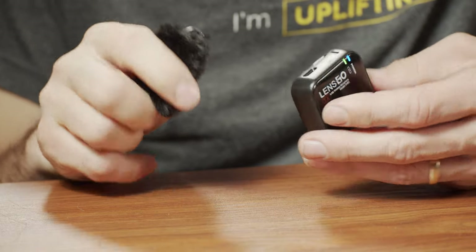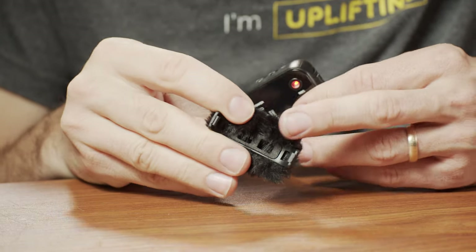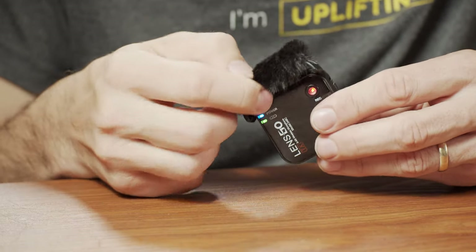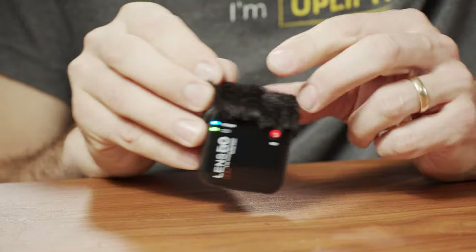The system comes with a little furry windscreen, and I like how they solved the attachment issue. With the original Rode Wireless, the wind muff would tend to fall off, and other units had similar problems or simply didn't include one. This windscreen uses a plastic frame that slides over the unit and clicks in securely. You have to lift a tab on the side to remove it - it's very sturdy.